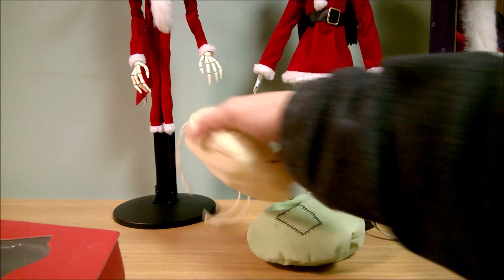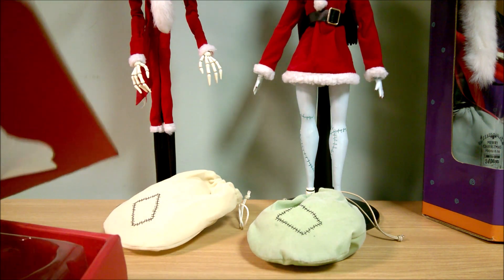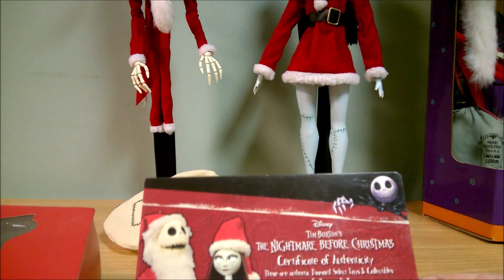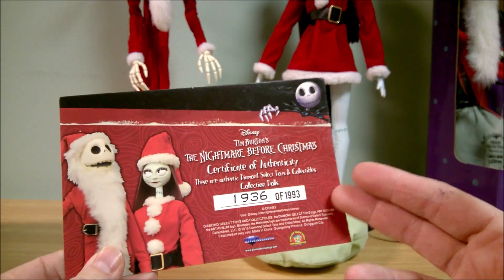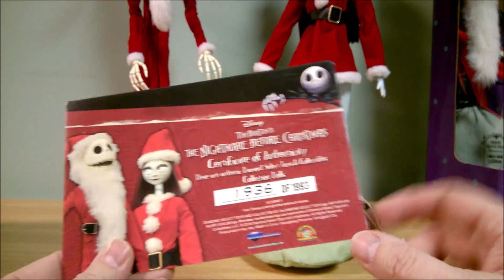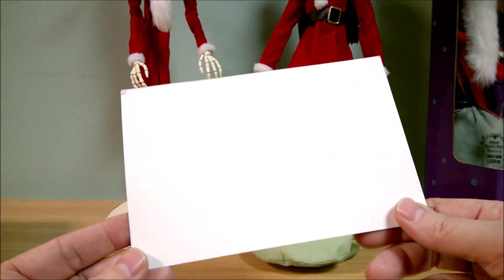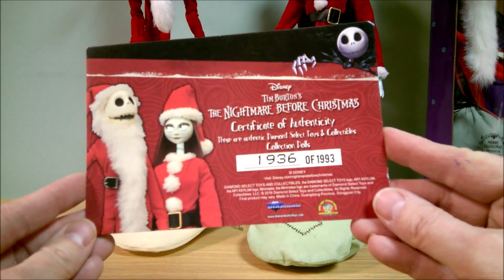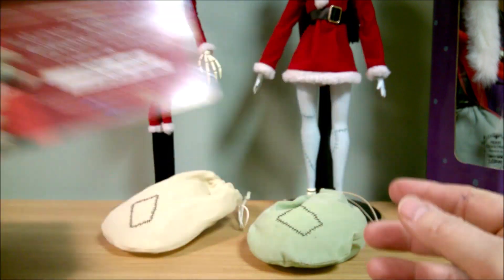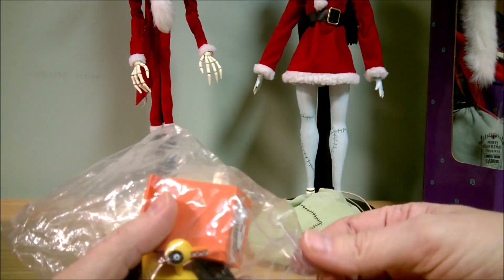He gets the tan bag. It also came with this bag of toys. And here's the certificate of authenticity — this is number 1936 of 1993. 1993 is the year the movie was made. I've seen them do this limited edition number quite a bit because of that.